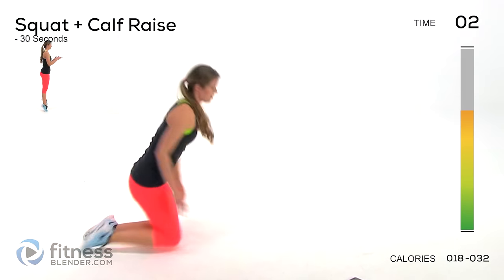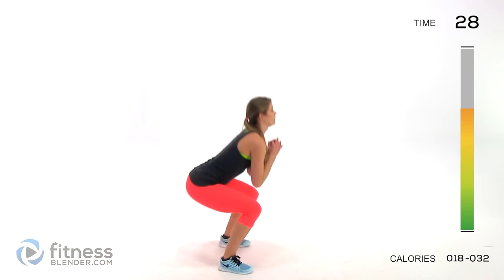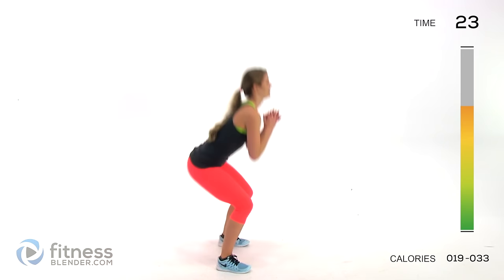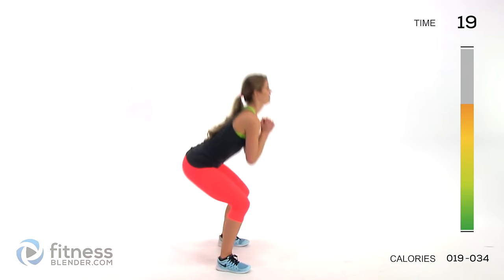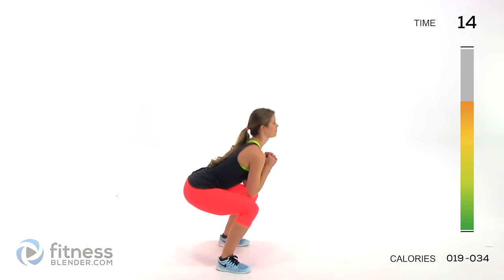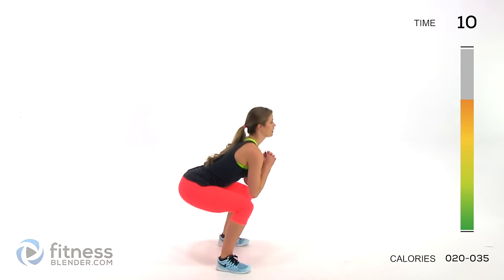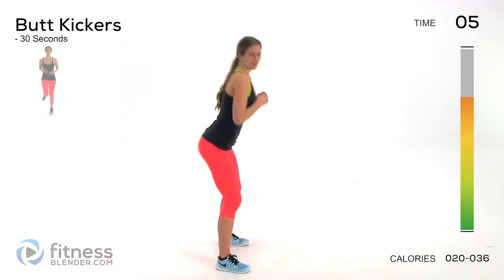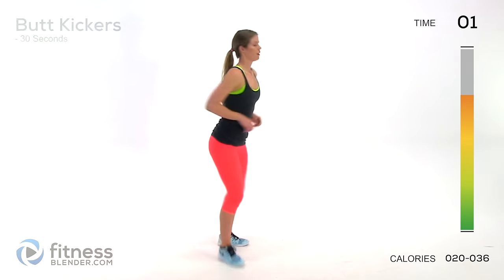Next up we're doing a squat plus a calf raise — come down for your bodyweight squat, down between those two feet, then come up and squeeze onto your calves, up on your tippy toes. If you need to hold on to something for balance, go ahead. Use good form — start the motion at the hips, sink back, keep your weight predominantly in your heels, and keep a flat back.